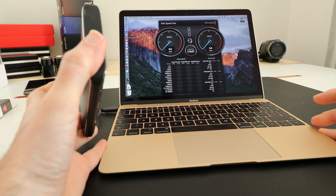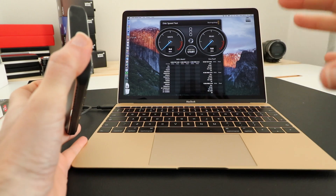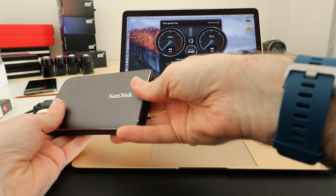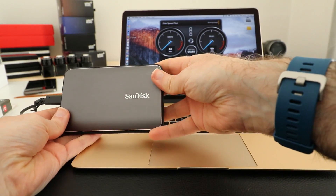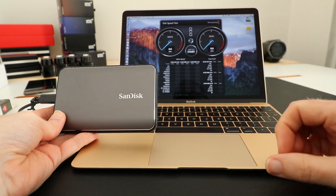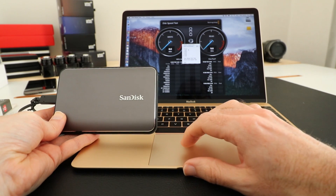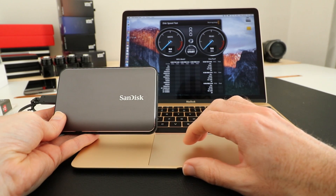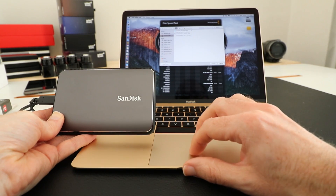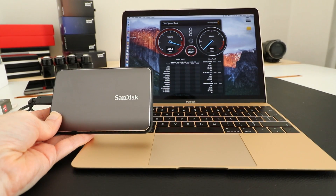This MacBook is a 2016 version — the Core m7 with 8 gigabytes of RAM and 512 gigabytes of internal storage. The internal storage is super fast, but we're going to test this external storage connected via the USB-C connector. I'm going to go into Black Magic Disk Speed Test, select the target drive, make sure the Extreme 900 is selected, and then click Start.